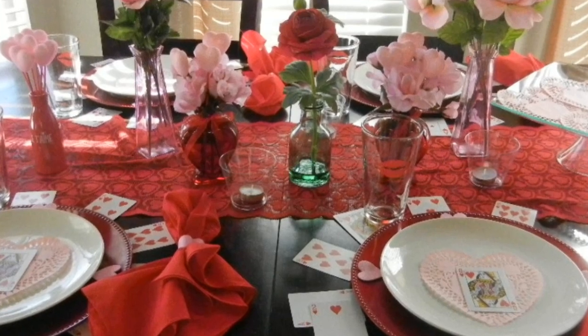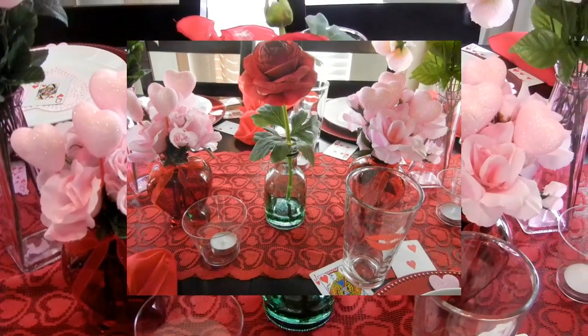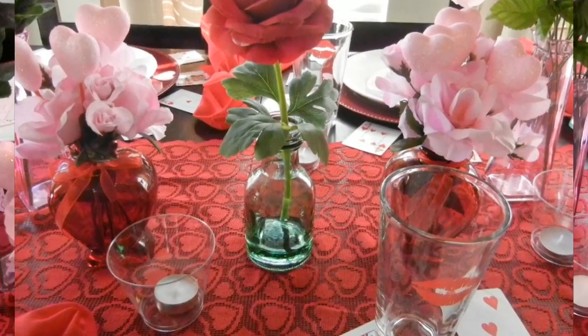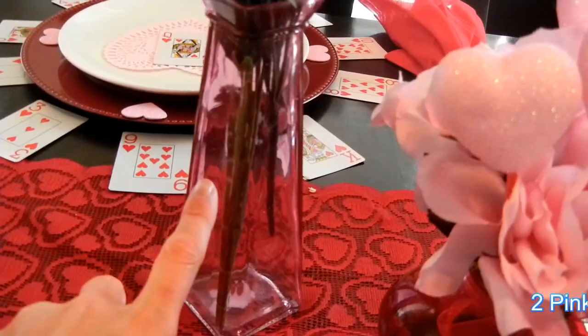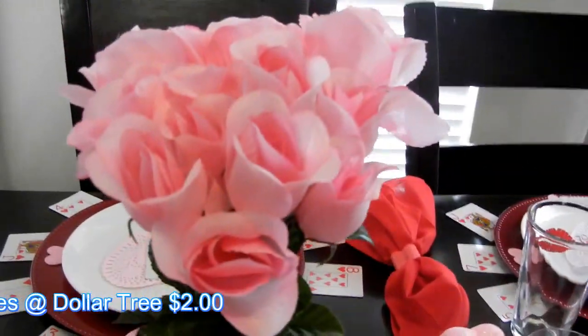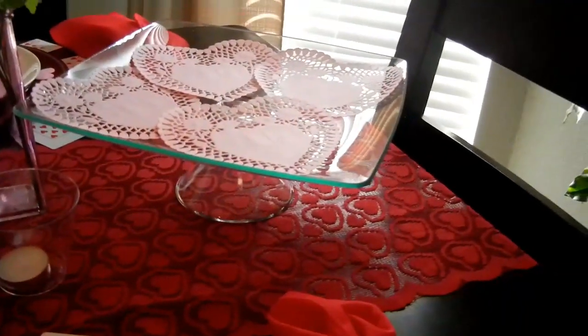This floral piece all goes together and I got it at Ross — I'm not sure on the price but it was in one of my hauls, so I know it was cheap, probably $3.99. These pink vases I also got at the Dollar Tree — two dollars total — and the pink flowers are also from the Dollar Tree.